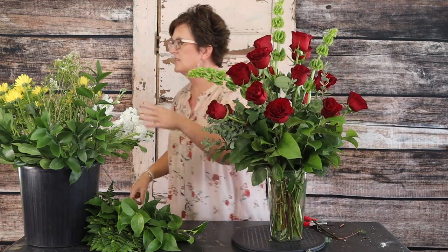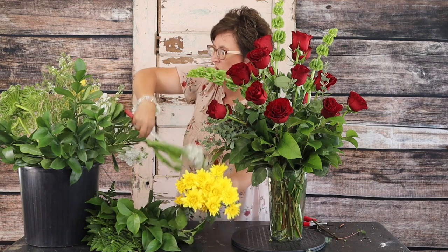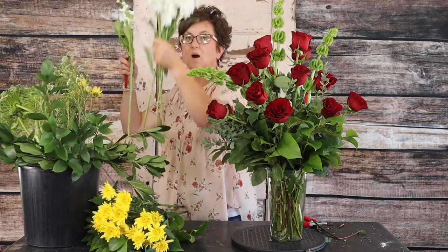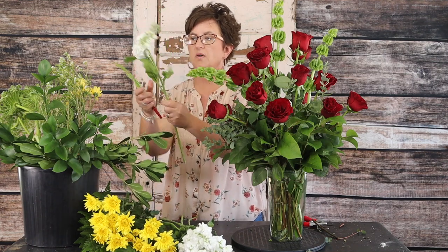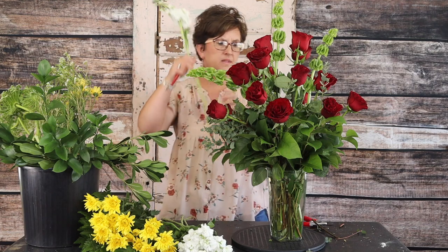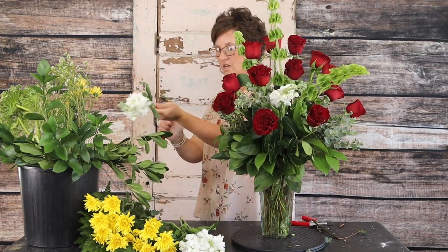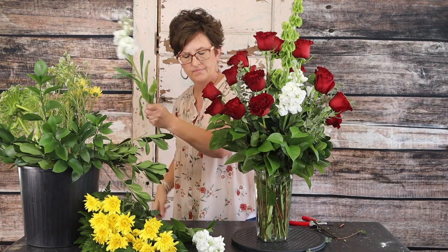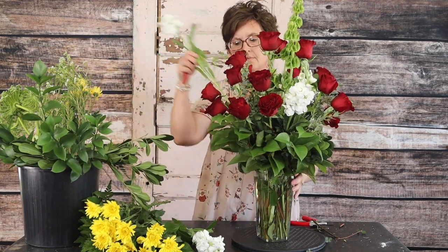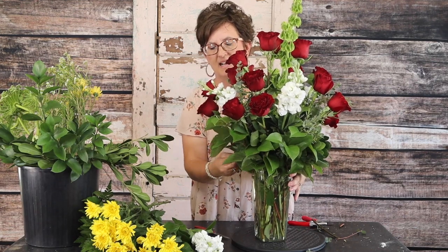Next we're going to come in with some white stock — a pretty line flower. I'm going to strip off some of that foliage, cut that stem at an angle, and tuck that stock right into the arrangement, working all the way around. These flowers are just adding a little bit of accent to the roses — the roses are the most important element in this arrangement.